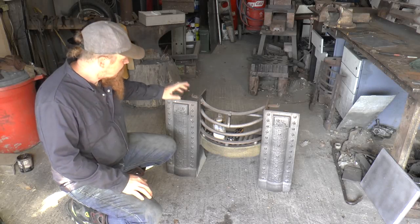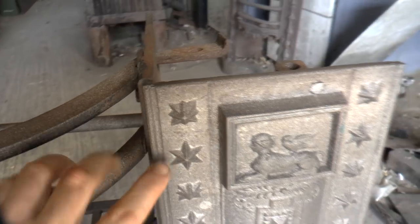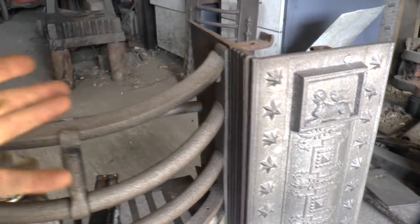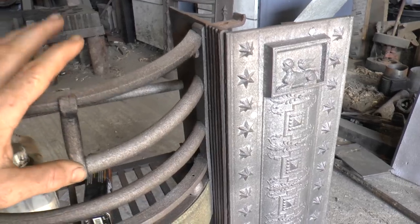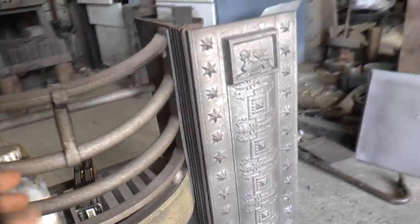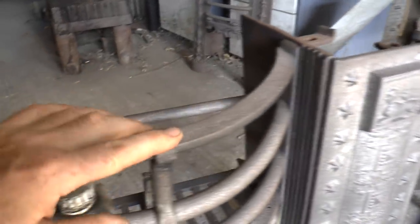We're back in the workshop — it's actually a couple of days later and already these are starting to rust. You can see rust coming through and that's just from sitting here in the workshop in dry weather. It hasn't rained at all since doing the blasting, so the air has been quite dry, and even so there's a bit of rust coming through.